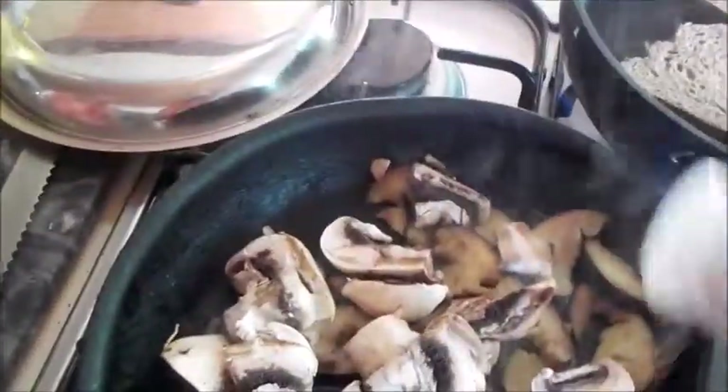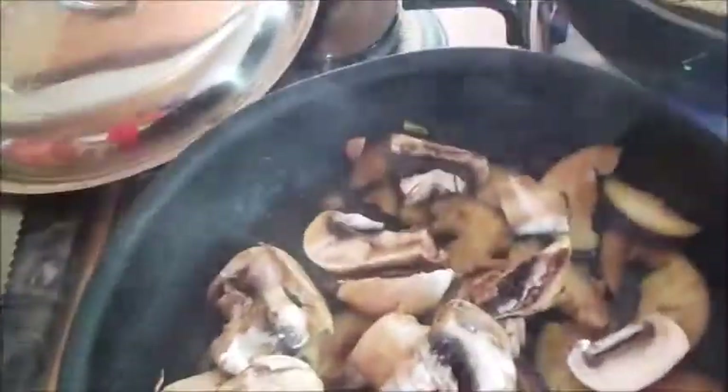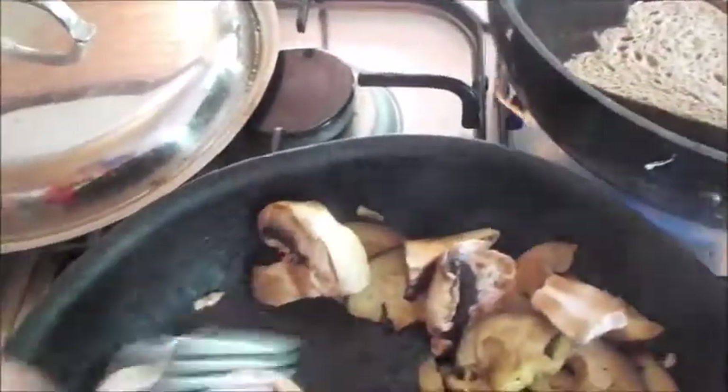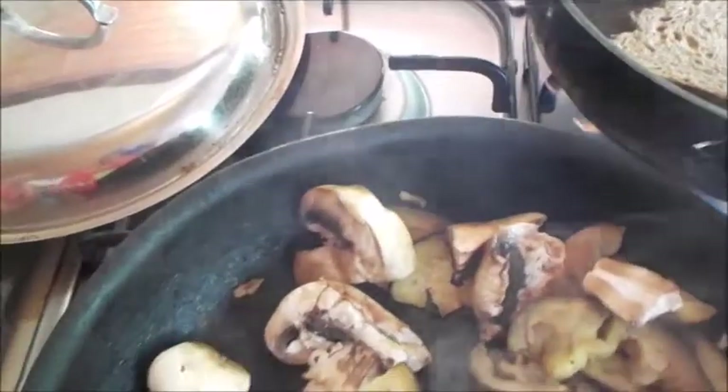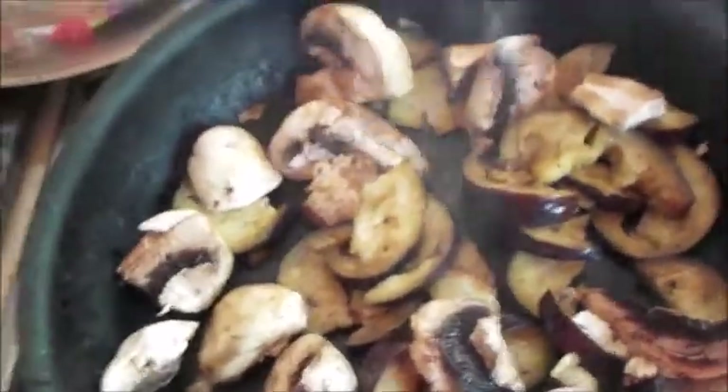This is maintaining plenty of good heat. Time to put the mushrooms in and a little sprinkle of Healthy Boy soy sauce. Give it a bit of a stir and away you go — mushroom and eggplant.